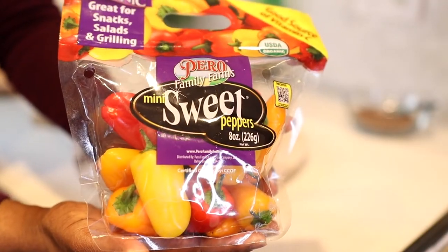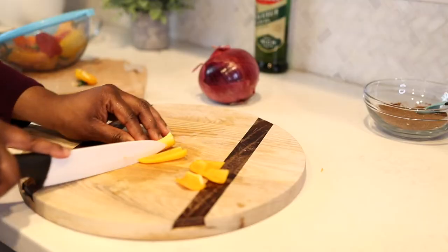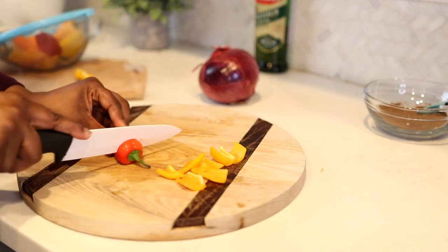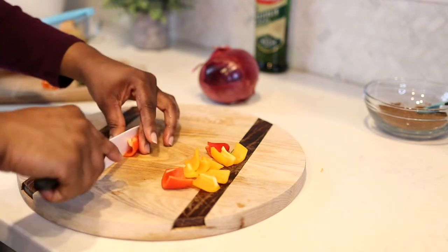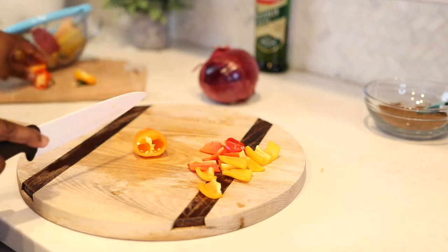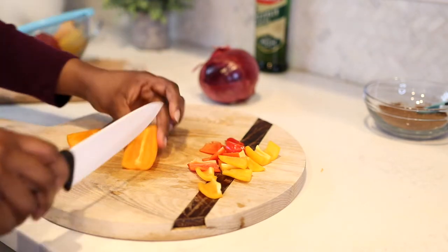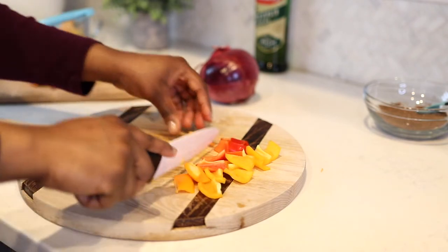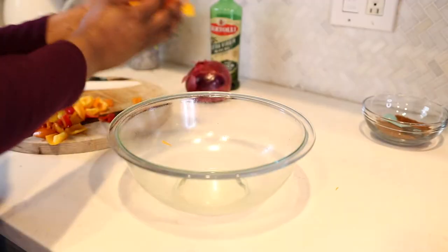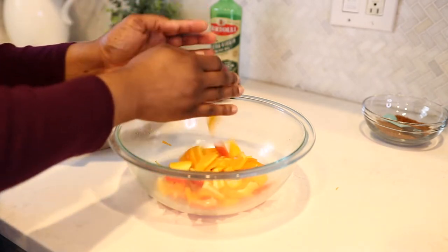Now I'm going to prep the rest of my ingredients. I have some mini sweet peppers that I bought at the grocery store. If you can't find them in a pack like this, feel free to just buy a couple of sweet peppers by themselves, but I like this convenient pack so I always get it. I'm prepping the peppers — de-seeding them and cutting them into the same size, about one inch pieces.